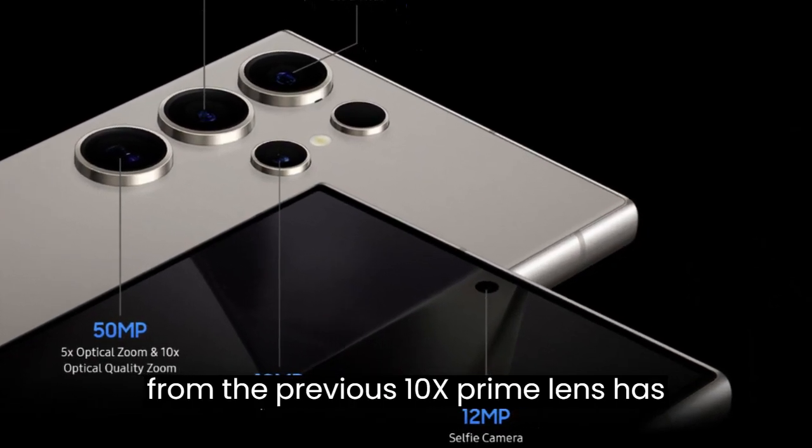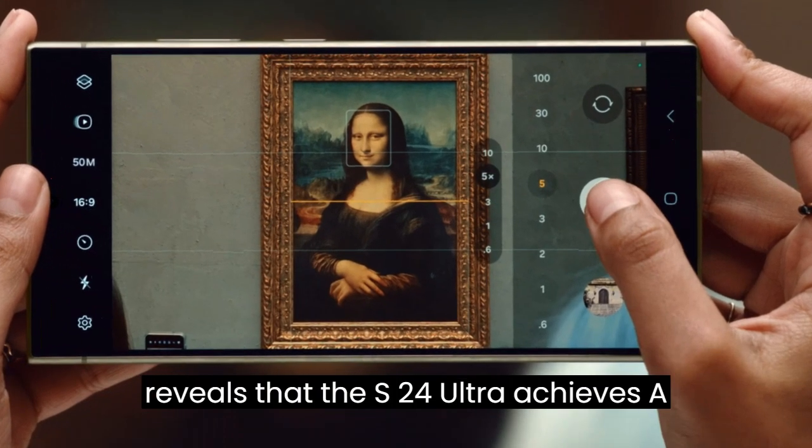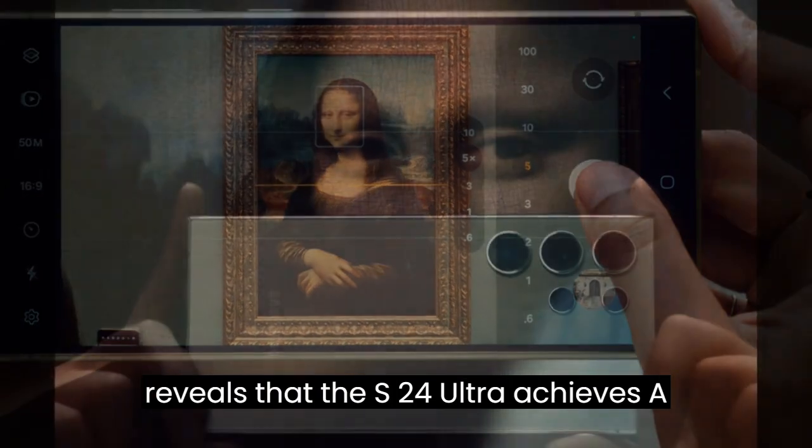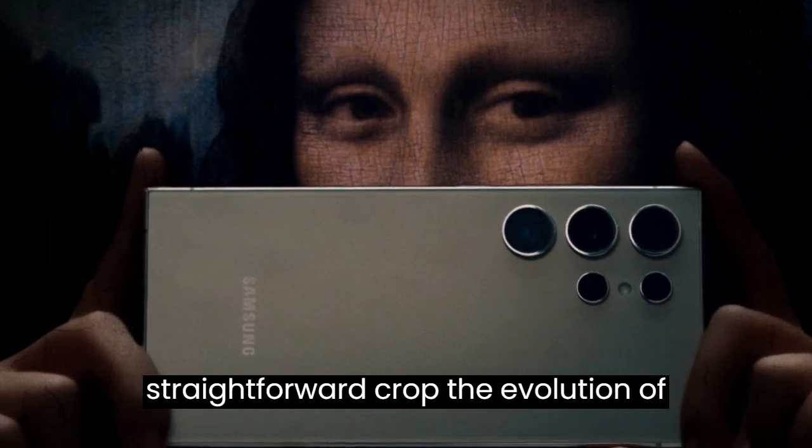This departure from the previous 10X prime lens has raised eyebrows, but a closer look reveals that the S24 Ultra achieves a comparable focal length through a surprisingly simple method: a straightforward crop.